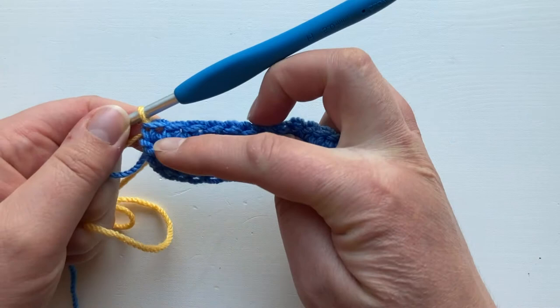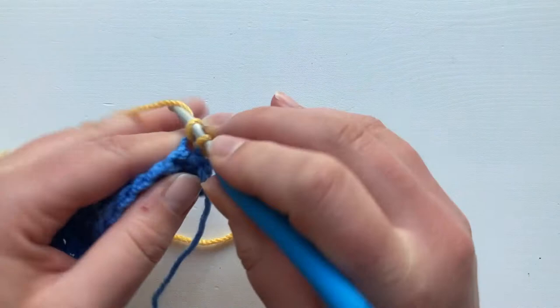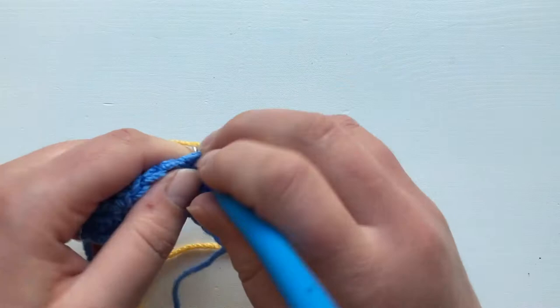The last stitch has been completed — the post and the top are both in blue but the loop on your hook is in yellow. Chain one and you can continue now working your stitches in yellow, and there's going to be no jogs in your colour change. The bottom stripe is going to be entirely blue and the top one is going to be entirely yellow.